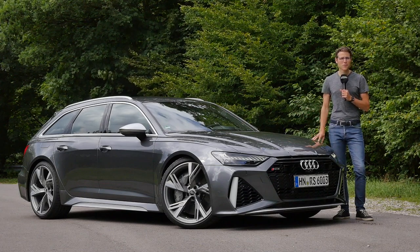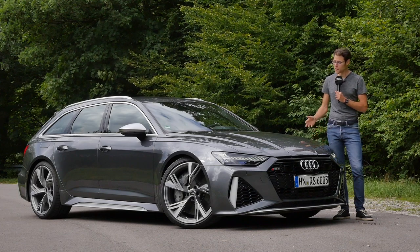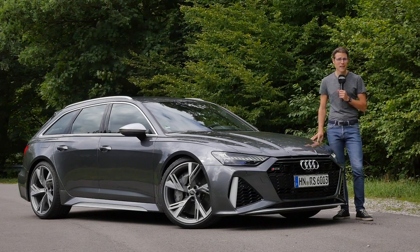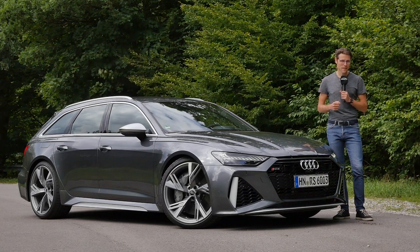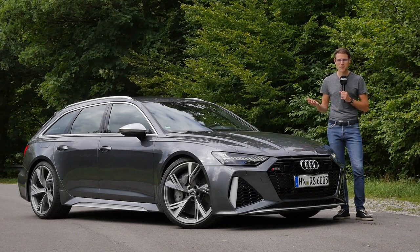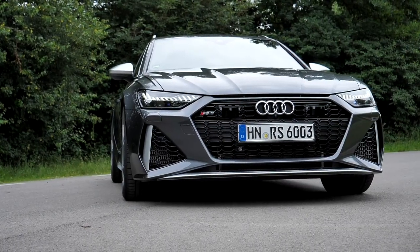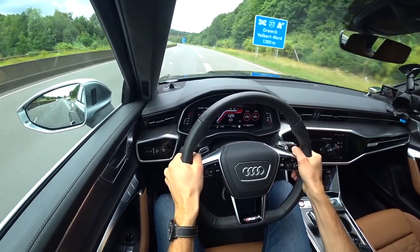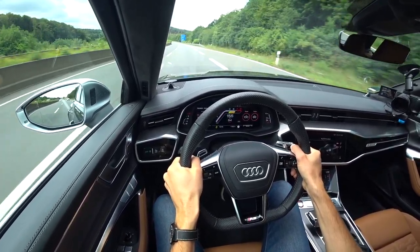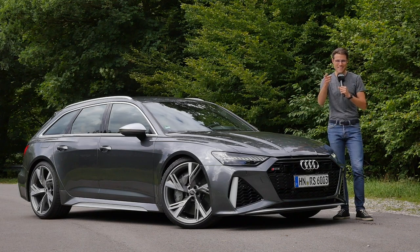This is the sportiest Audi A6 in this new generation. Welcome to a full review of the Audi RS6 Avant here on Autogefühl, your number one resource for in-depth car reviews and your number one community to discuss cars with Thomas. In exterior, interior, and the performance driving experience, you'll surely enjoy it in full HD, full screen, and full length. Let's go!